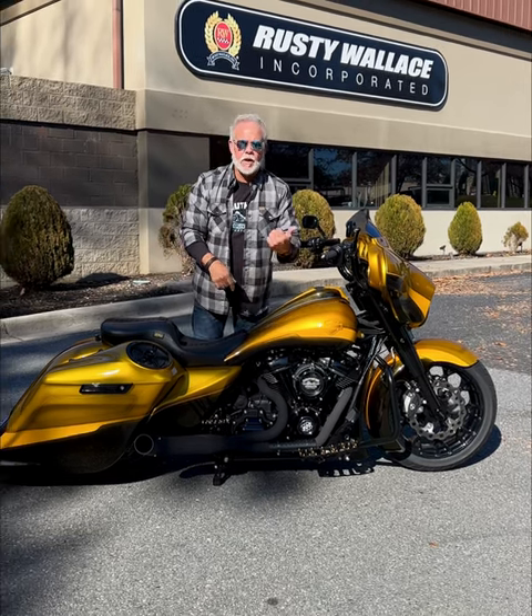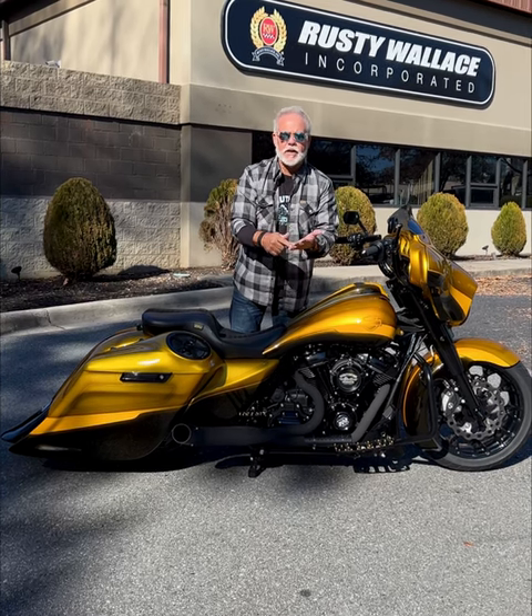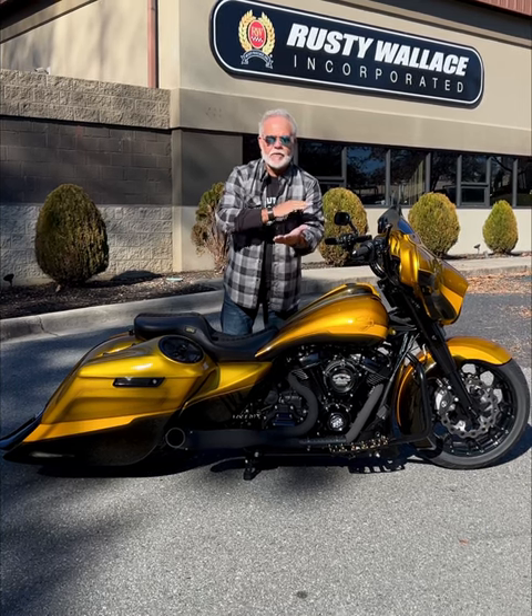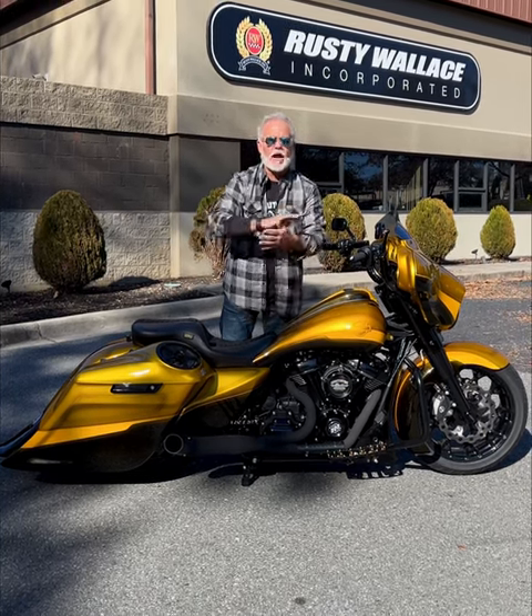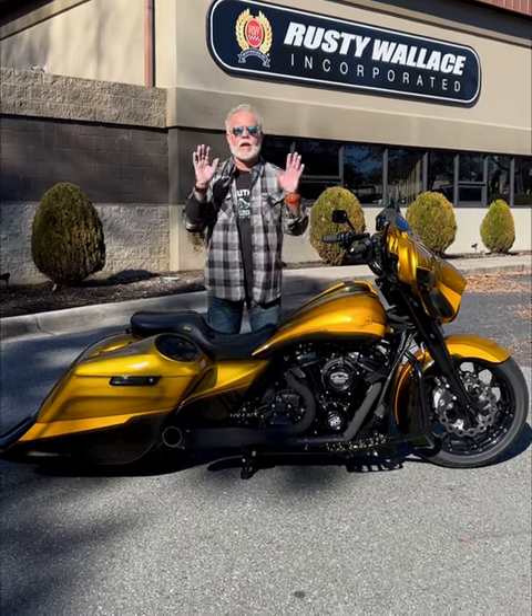We met the customer who bought this bike, Ronnie — he's in Oklahoma. He was in Arkansas. We were there for the Bikes, Blues, and Barbecue rally about a month and a half ago. His house had burnt down three days before. I mean, he lost everything — lost his bike, lost his trucks, lost the car, everything. He said, hey, I've got to get away for a little stress relief, we're going to go to the bike thing. Saw this bike, fell in love.